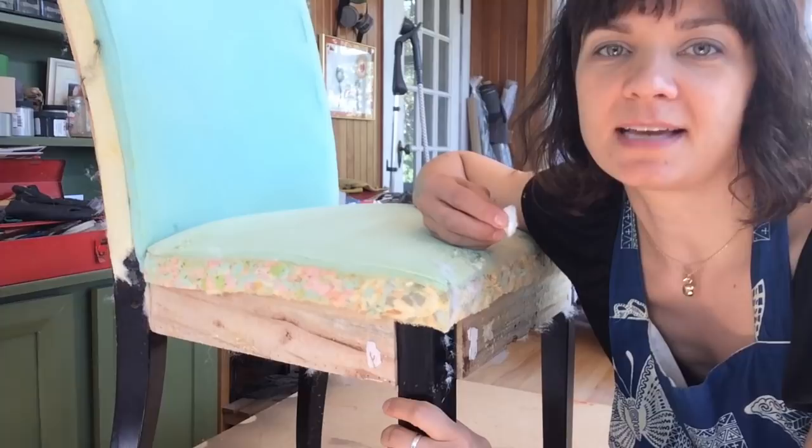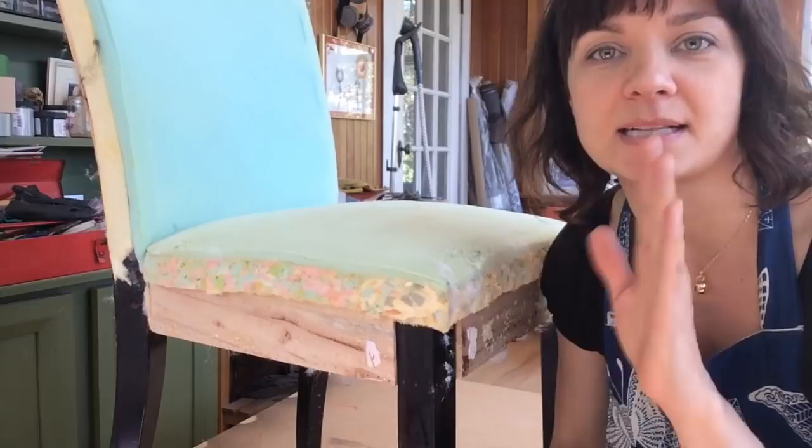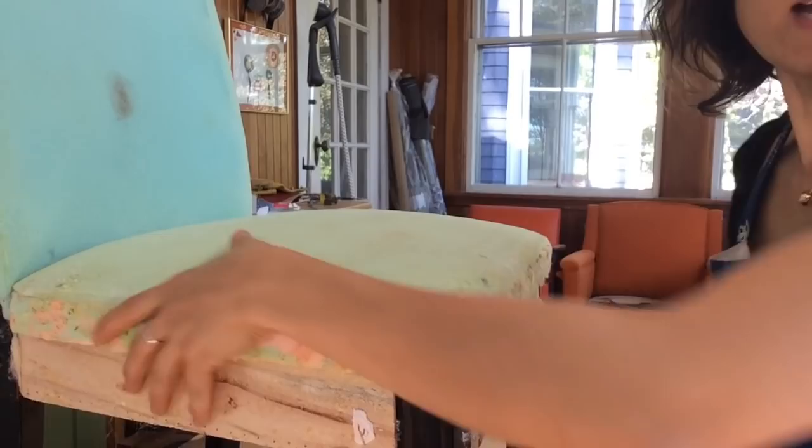On a chair like this where there are just small scratches on the legs, I actually ran out of acetone and I've been using nail polish remover. It works like a charm. Just put a little bit on a cotton ball and rub it all over the legs and it'll clean them up nicely and get them prepped and ready for a little bit of stain over top.